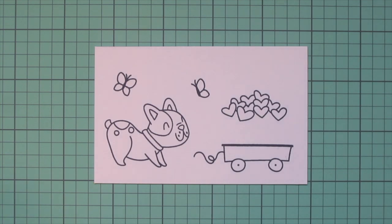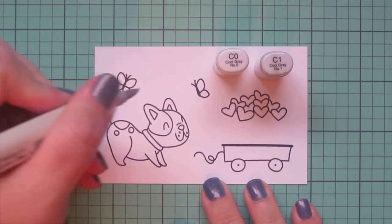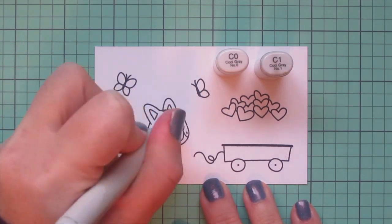I've stamped my images out with Lawn Fawn Jet Black ink on some Spectrum Noir Ultra Smooth white cardstock and I'll be coloring with my Copic markers.